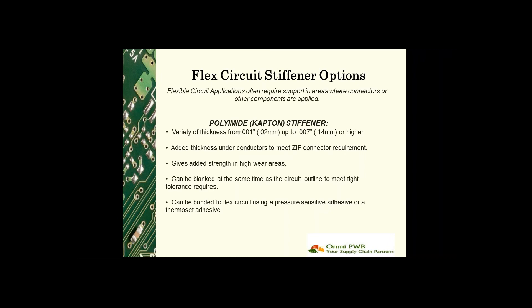Polyimide stiffener material is available in thicknesses ranging from 1 mil to 7 mil, and this allows designers flexibility when building thicknesses to meet ZIF connectors. These connectors typically require the flex to be 12 mil thick, and this is often thicker than the standard single-sided or double-sided stack-ups.